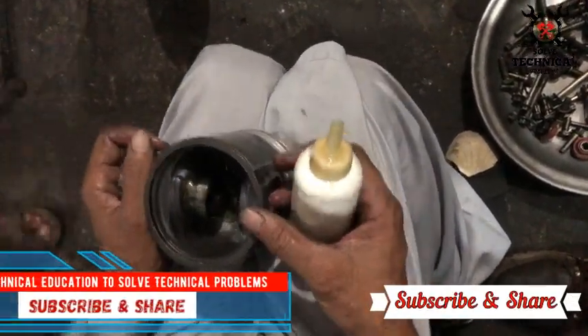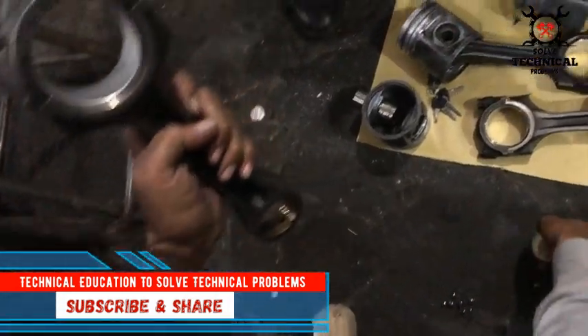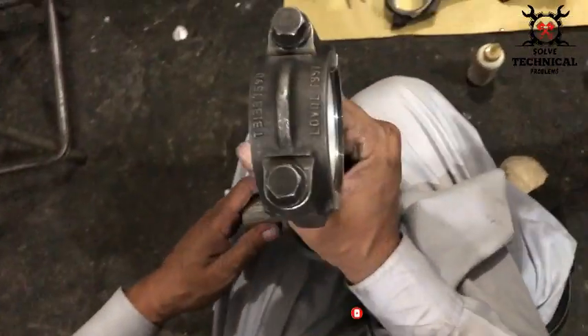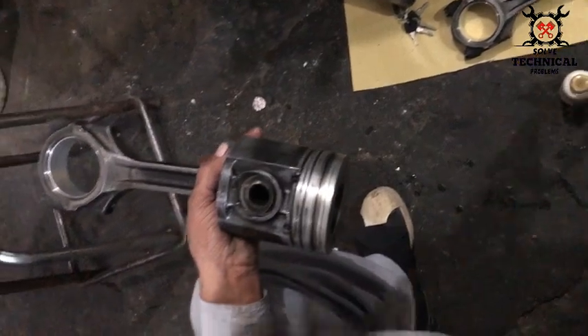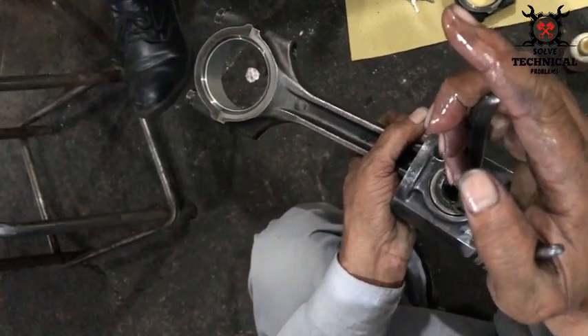Hello friends, today in this video we are going to install the piston in a Perkins Phasor 4 cylinder engine. This is the connecting rod. First we have to make the piston ready for installation — we have to install the wrist pin and fix the piston with the help of the wrist pin or gajen pin. Don't forget to lubricate the wrist pin and the piston before installing the gajen pin.